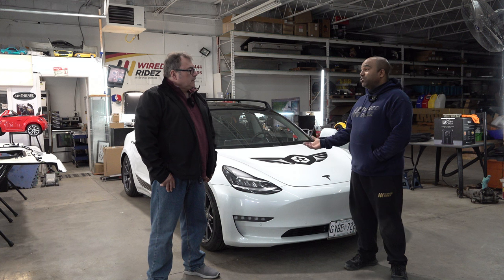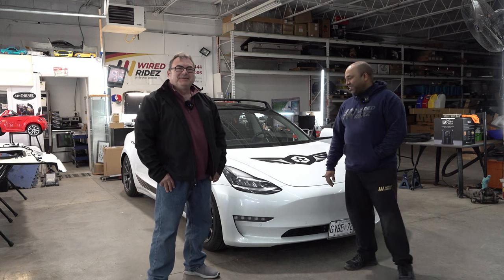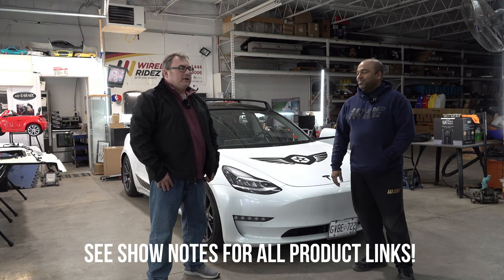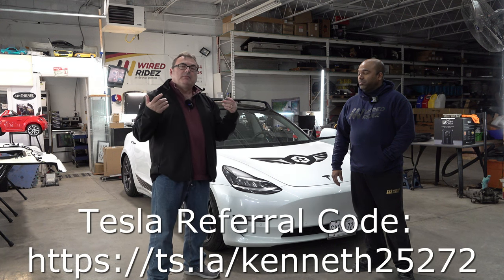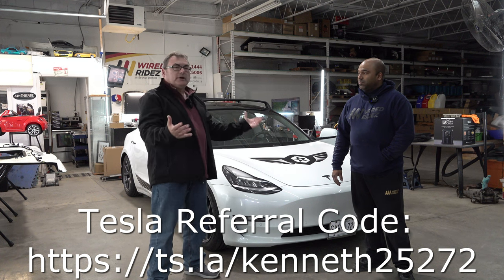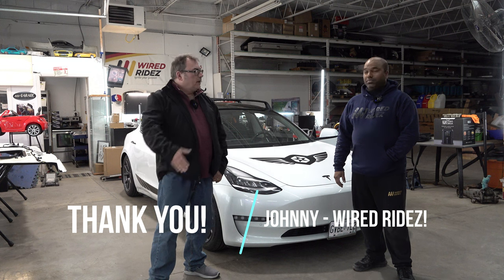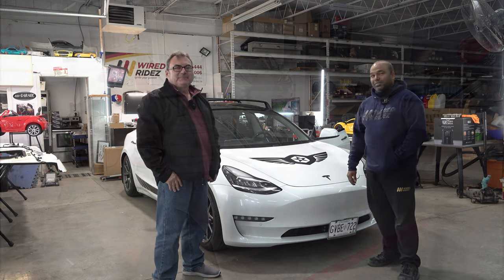Everything is in there. If Tesla was to do it, this is how they would do it. And they won't do it because they're too busy trying to build cars fast enough. All the information will be in the show notes, so definitely check out Johnny at Wired Rides. Again, ultimate professional — we've been doing it a long time. If you're going to get work done, folks, my opinion — especially since I'm keeping my car for another 10 years at least, if not more — I want a job that's done right and somebody I can reach out to if there's an issue. This looks really good, and I know you've been doing it for a long time. Thank you very much. Yeah, no problem. Really super excited about this and looking forward to it.